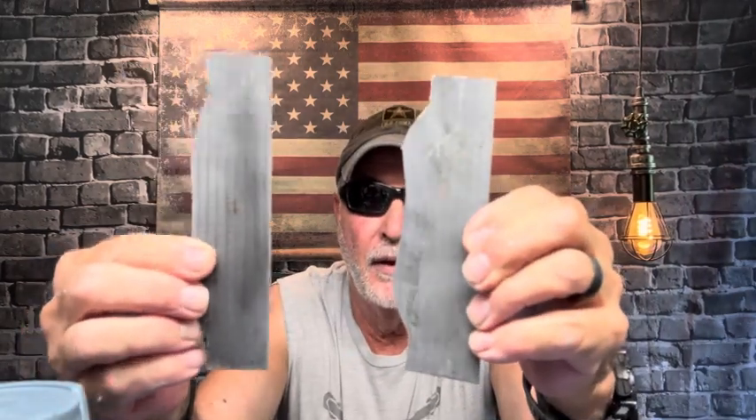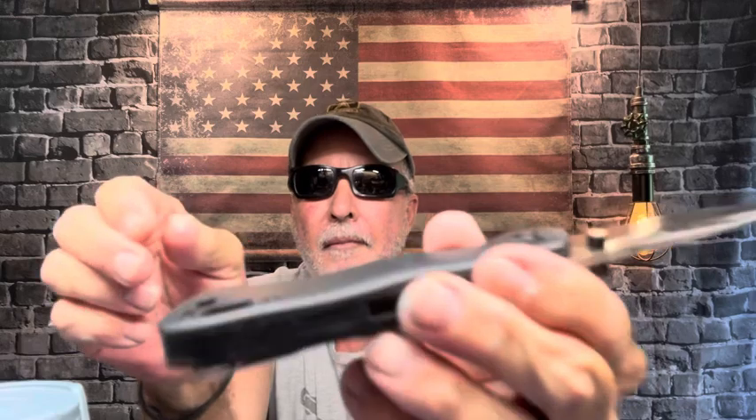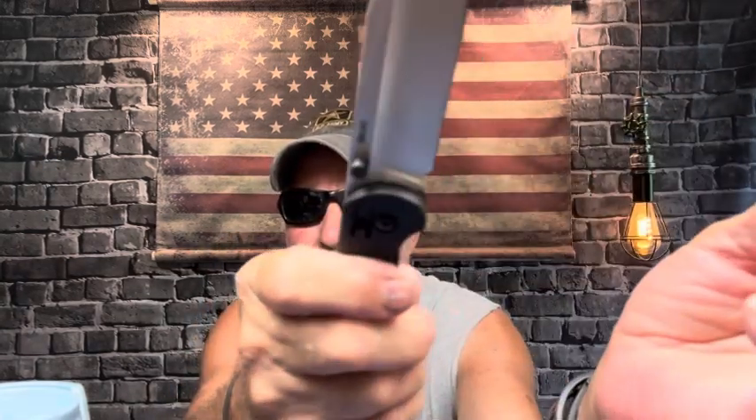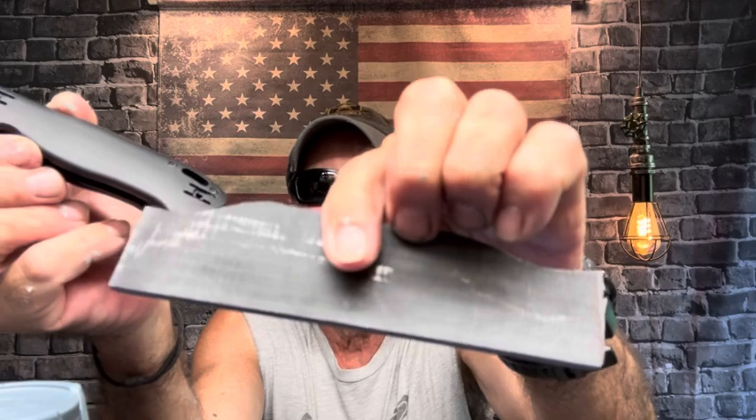I was messaging back and forth with one of our blade brothers, Chris. These are the leftover scales — leftover from the scales I made for the Safari. Check this out — this is that GFN, which is no big deal. It's kind of like the material on a couple of my TDIs — slick — but I'm thinking about putting this on there. It might be another project.